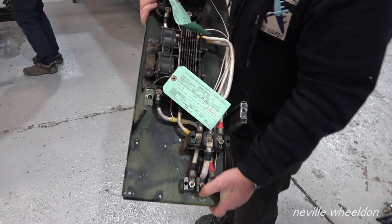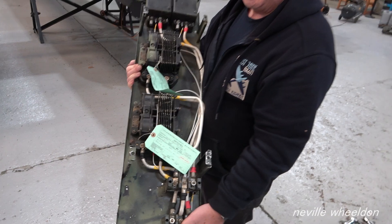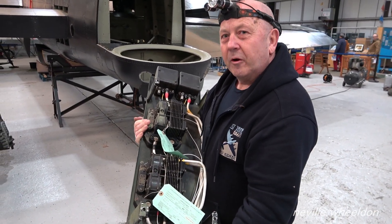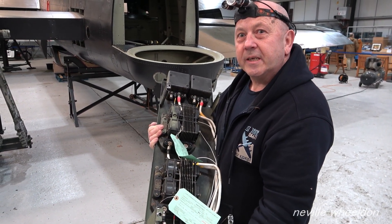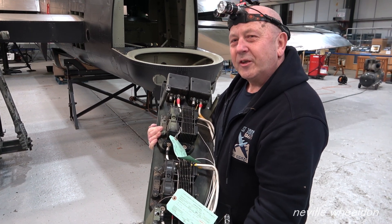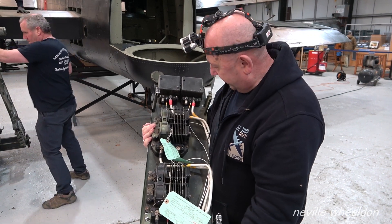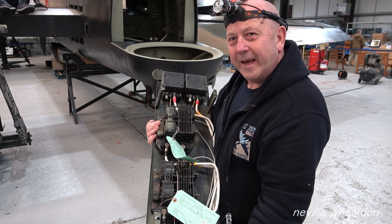Meanwhile, elsewhere on the aircraft, it's the generator control panel — they've got the voltage regulator and the cut-out switch. They're looking at installing the starboard generating system this winter so they won't have to just rely on the batteries when running the engine. The wiring has been redone and it's being refitted and wired into the aircraft.